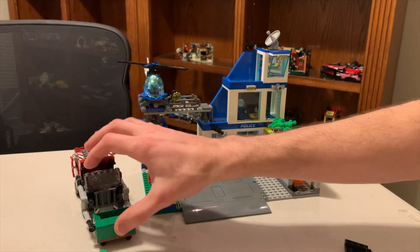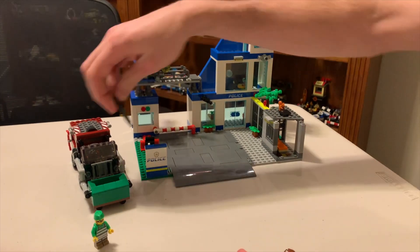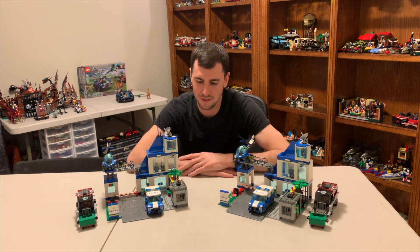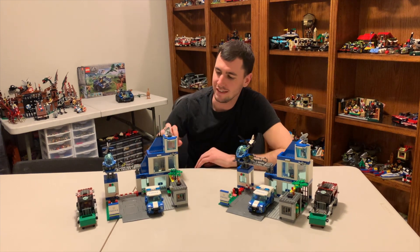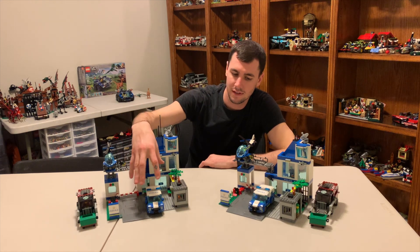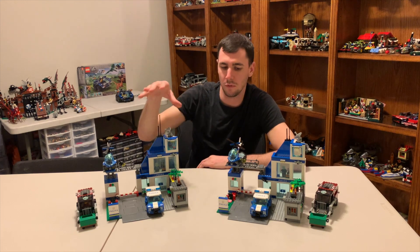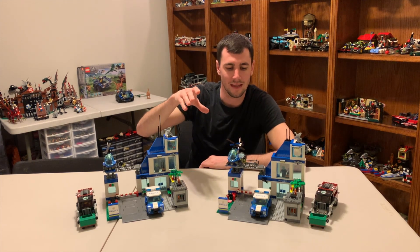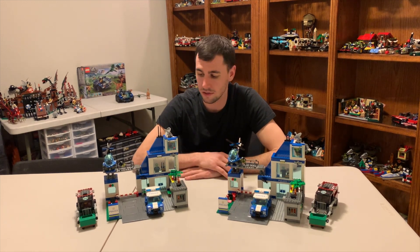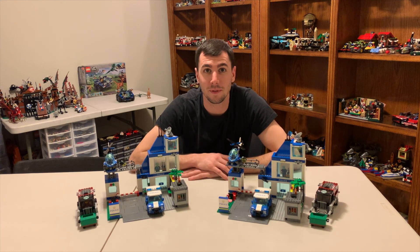Now all together, I really enjoyed this set and I'm glad I picked up as many as I did. I've got two completed police stations now. What are we going to do? We are going to try to customize this. I want to keep it on the same type of base plate - I think this is one and a half base plates. Just try to build it up, maybe do a bigger jail cell, a taller police station, and customize the floors a little bit more. Let's get to building.